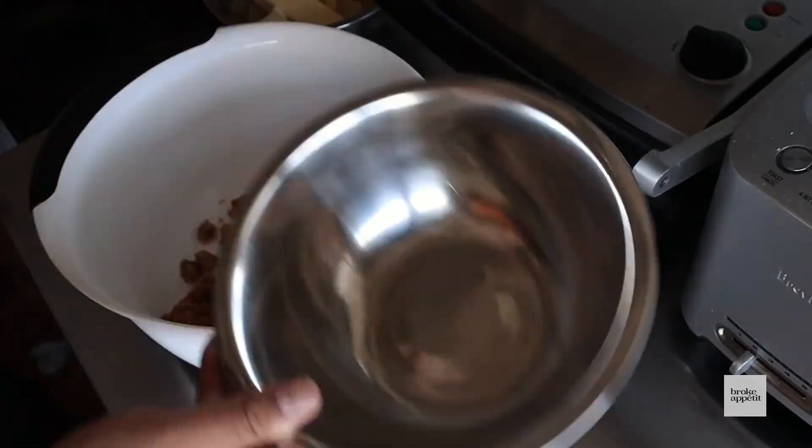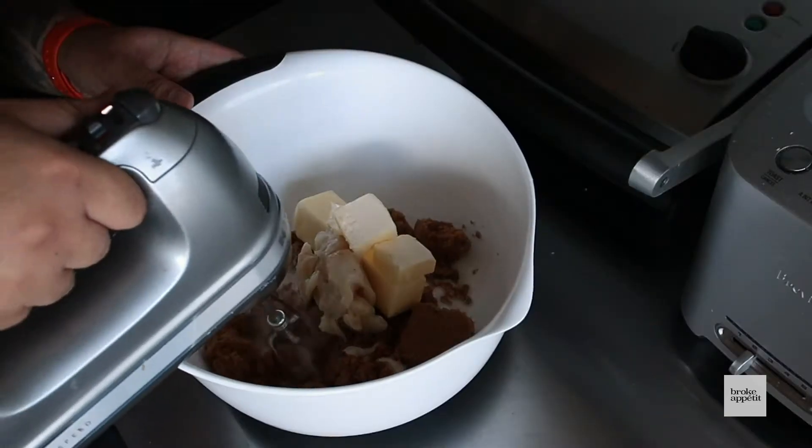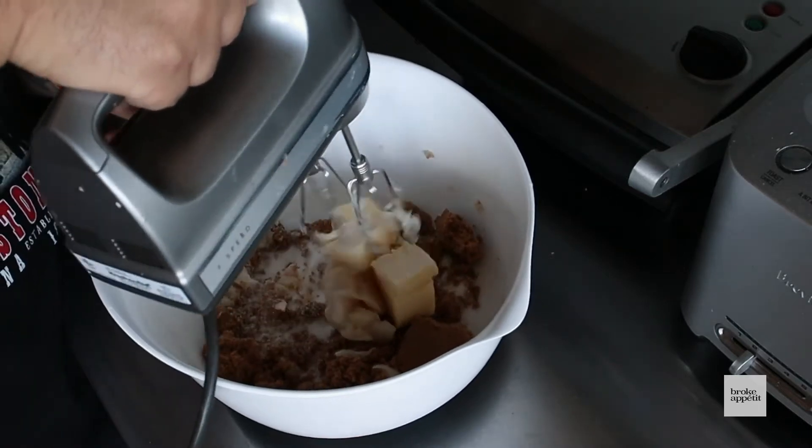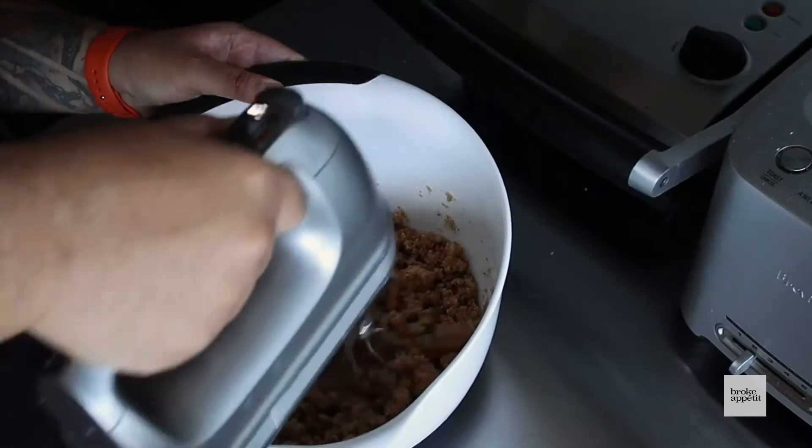Once all that's measured out, let's combine our butter and our sugars together. I recommend using at least a hand mixer for this. You could do it the old-fashioned way, but you're gonna get a little workout doing it like that.